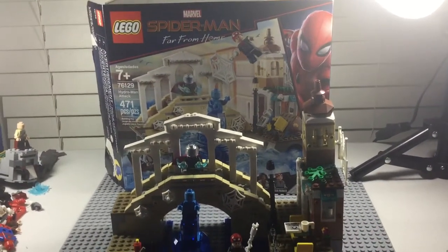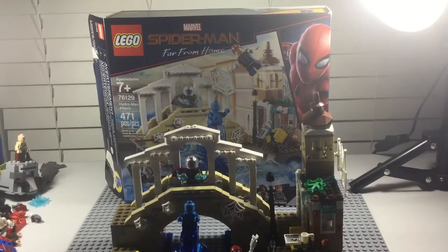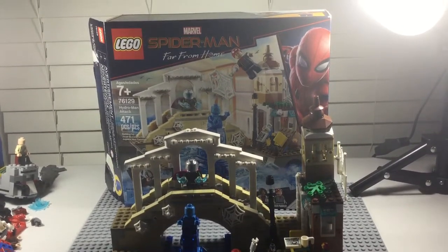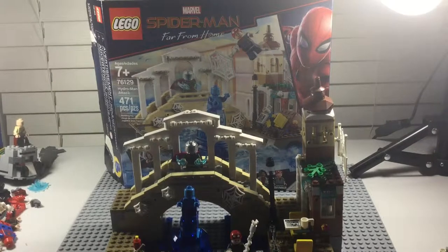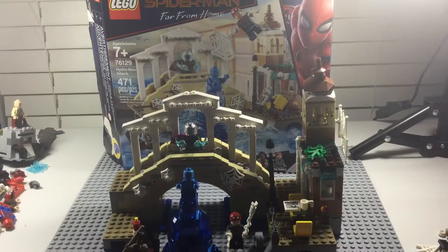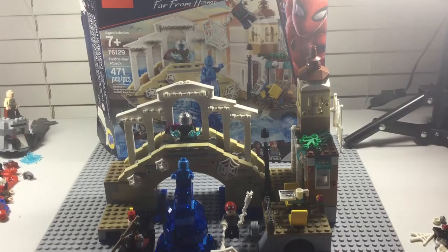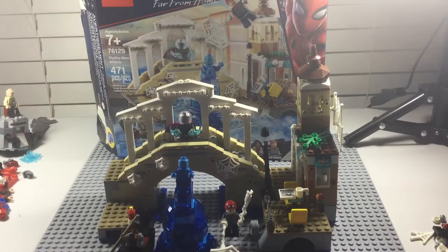Hey guys, this is AceGelker here with another Lego Marvel set review, and today we are going to be reviewing Lego Marvel's Spider-Man Far From Home set, Hydro-Man Attack. The age range is 7 and up, and the set number is 76129. The piece count is 471 pieces, and it includes Hydro-Man, Mysterio, MJ, and Peter Parker. The set retails for $49.99 US, but if you go to Walmart and Amazon, it will cost $32.00.